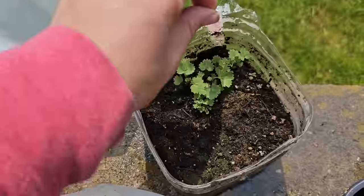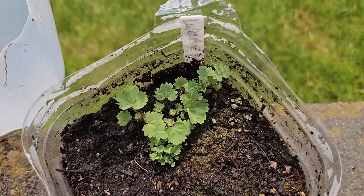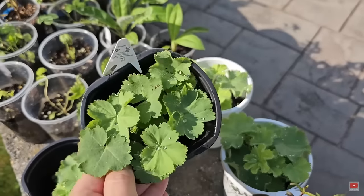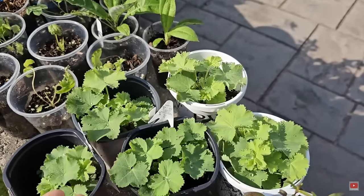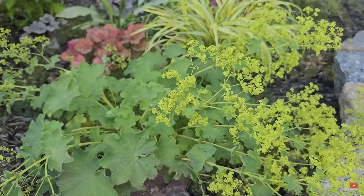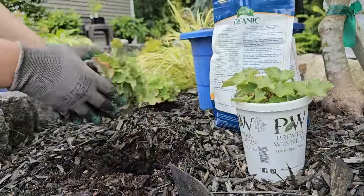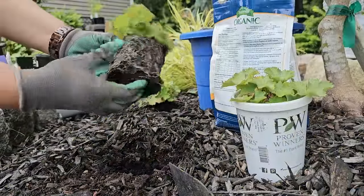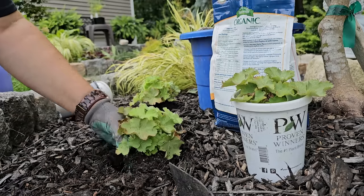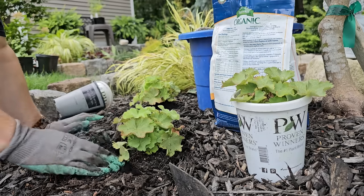Lady's Mantle — I grew Lady's Mantle last year and purchased the seeds from Swallowtail Seeds. They are a perennial and really pretty, with beautiful foliage and sprays of yellow chartreuse flowers. I planted out my seedlings last year, really liked them, and wanted some more, so I'm starting some more with winter sowing because they did really well. Lots of perennials do great with winter sowing because most perennials like that cold cycle and need cold stratification in order to germinate best.